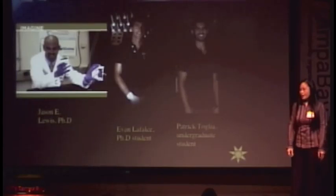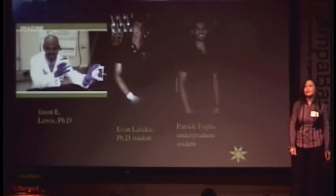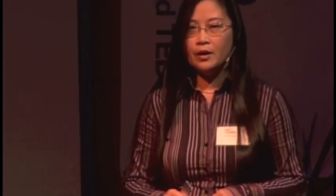I'd like to thank my students at USF who have diligently worked on this science, Dr. Jason Lewis who is a co-inventor of this technology and also a graphic artist who helped prepare today's talk, and my students Evan and Patrick who are continuing to work to make the technology better. Thank you very much.